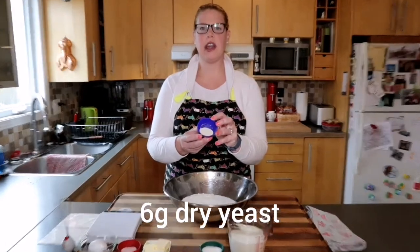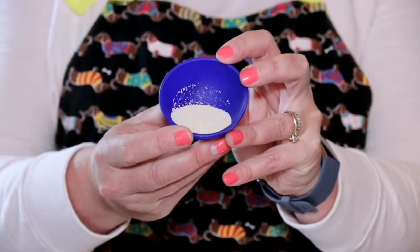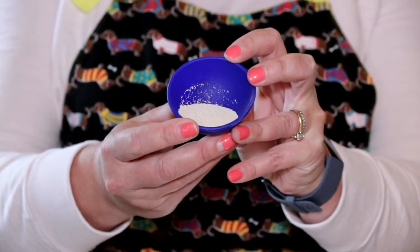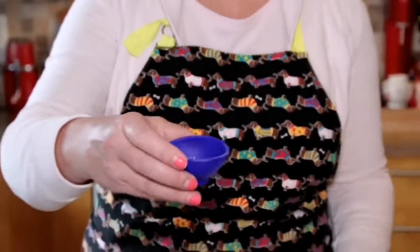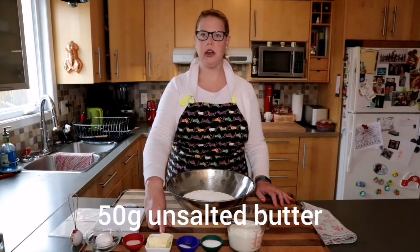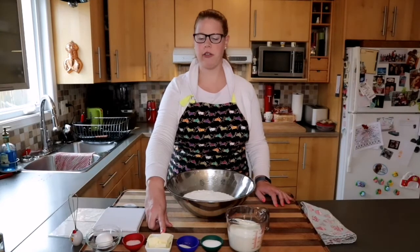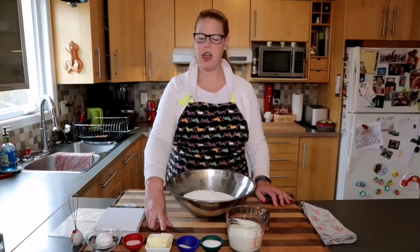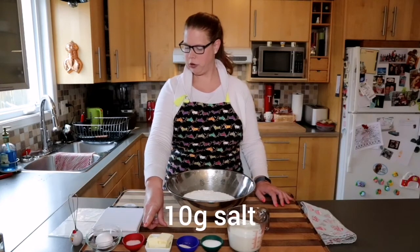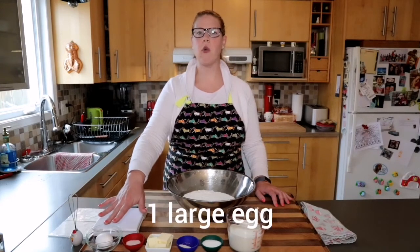It's important that you have a pretty fine yeast that's going to dissolve nicely in the lukewarm milk. The sugar is going to feed the yeast while it blooms. I also have 50 grams of unsalted butter, cut into small pieces and sitting at room temperature. I have 10 grams of fine salt to season the dough, and finally one egg.